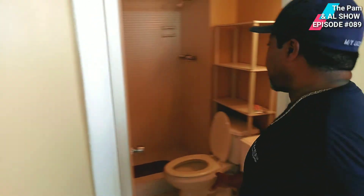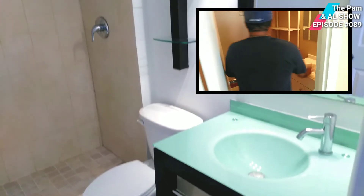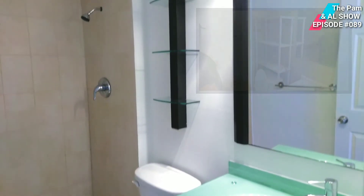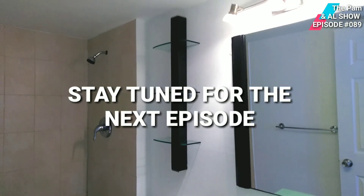We definitely have to come in and reconstruct this whole bathroom area. We need to put in new vanity tops, and we definitely have to take out this tub and shower area. We'll be right back. Thank you.